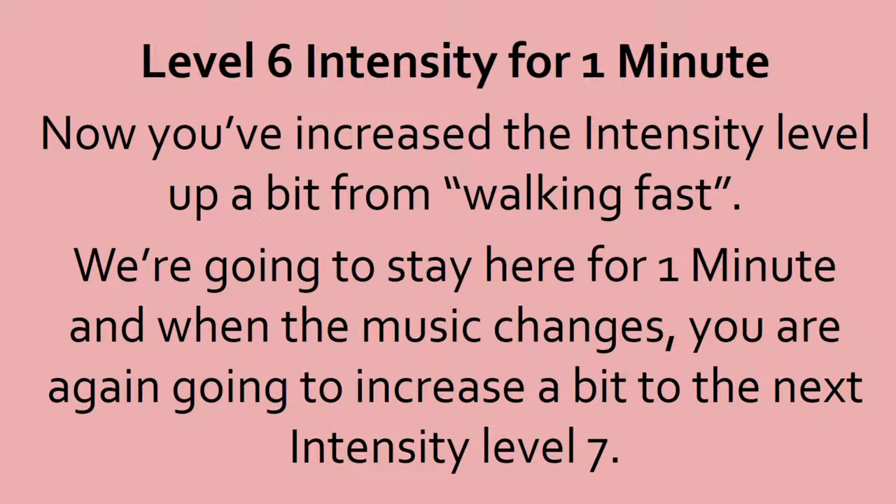Round 1. Level 6. Let's catch our breath. You're going to do it at an intensity level that's a bit above walking fast. We're going to stay here for a minute, and then when the music changes, you're going to increase a bit to the next intensity level 7.